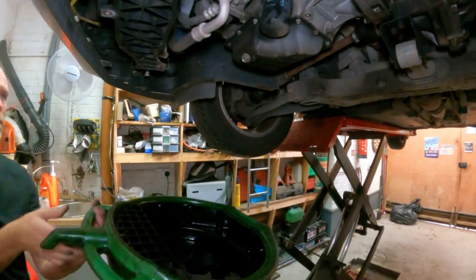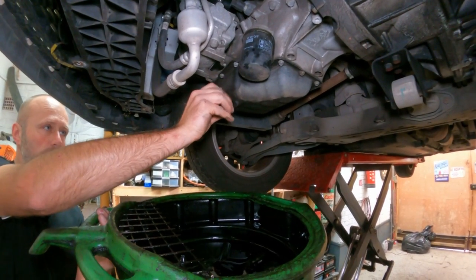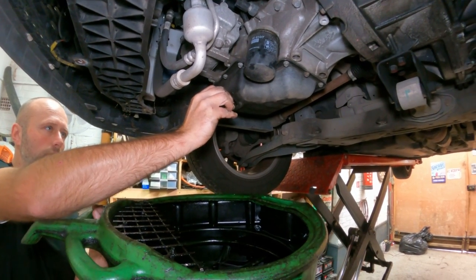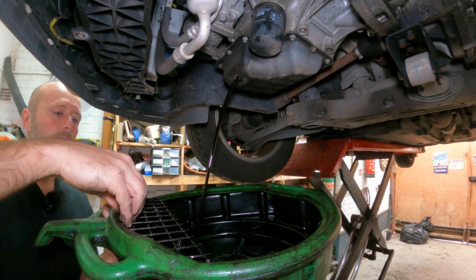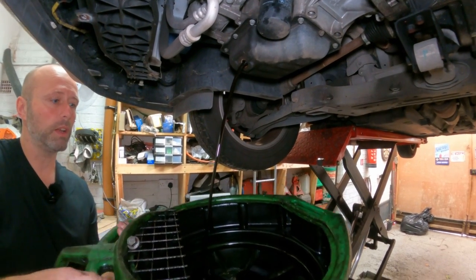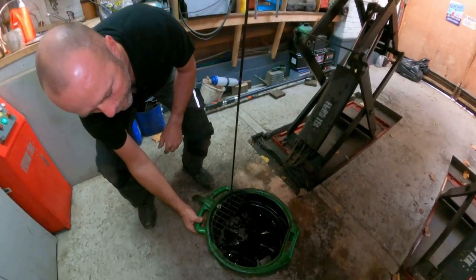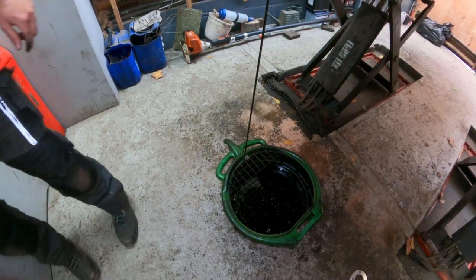The engine is cold on this so the oil shouldn't come shooting out like it would when it's hot. Just have the drain tray ready. That's going to take a little while to drain down being cold. We'll leave that for a few moments and crack the oil filter off next.